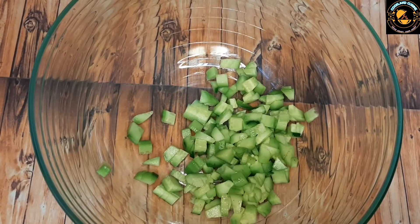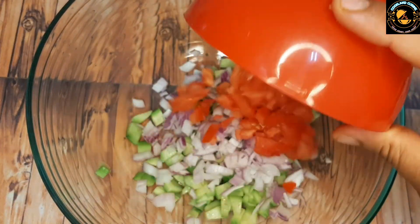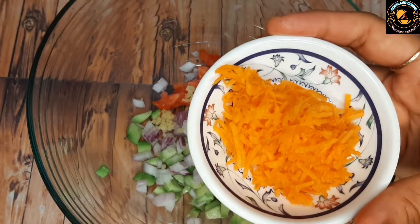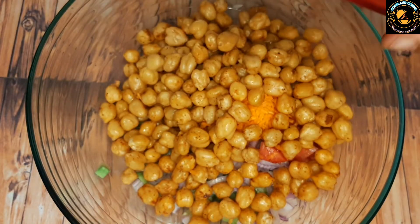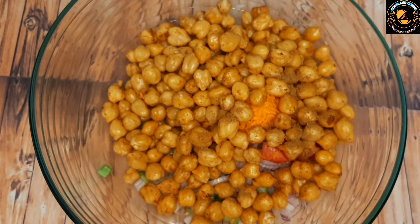Take a mixing bowl. Add finely chopped cucumber, onion, tomato, and ginger. Add grated carrot, then add the cooled chickpeas. Now add jeera powder and chaat masala.